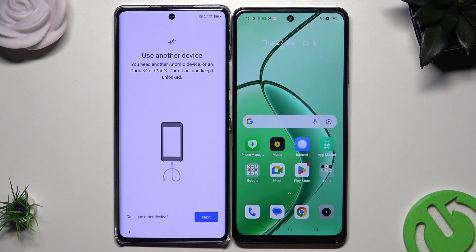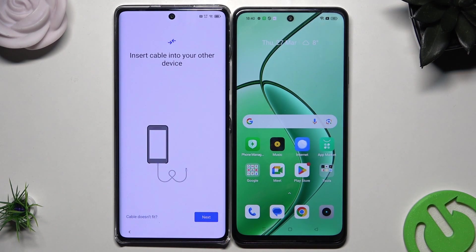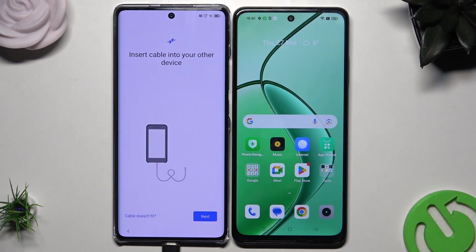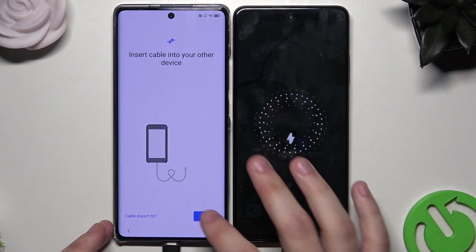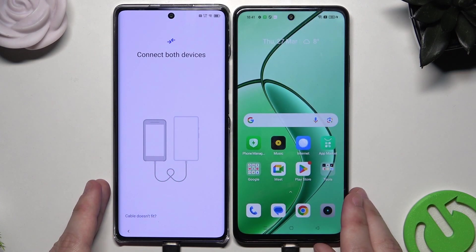Now we have to use another device, so let's click on Next. Again, click on Next. And now we need to connect both of the devices to each other using the USB-C to USB-C cable. So I'm going to connect both of the phones — first I'm going to plug the cable into the Infinix and now to the second phone. Now let's click on Next.